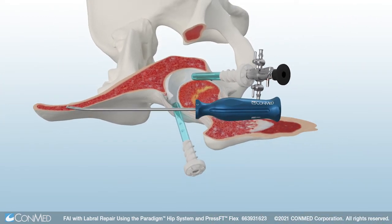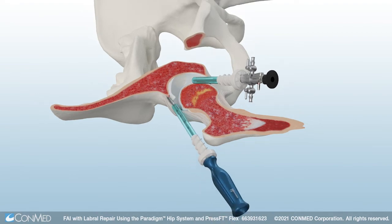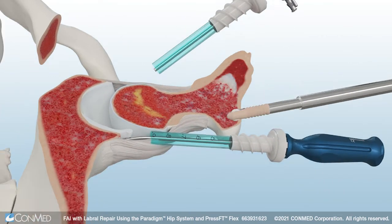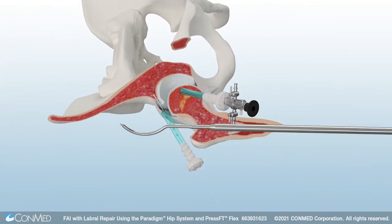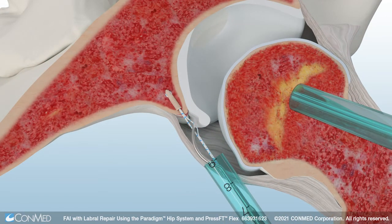Insert the PressFit Flex Drill Guide and prepare a pilot hole for the 2.1mm PressFit single-loaded anchor using the Hull MicroFree Mini Driver. Then insert the PressFit Flex Peak Suture Anchor to repair the labrum back to the acetabular rim. Uncleat the sutures and remove the driver, then remove the guide.